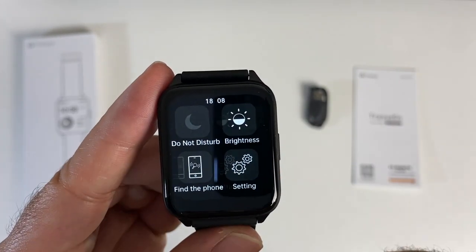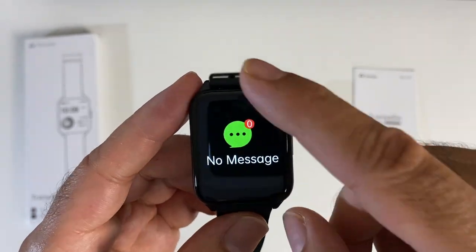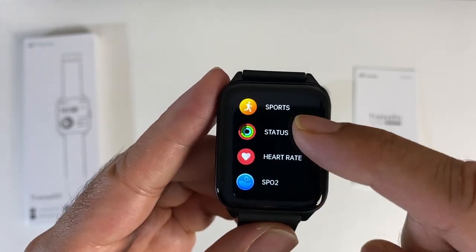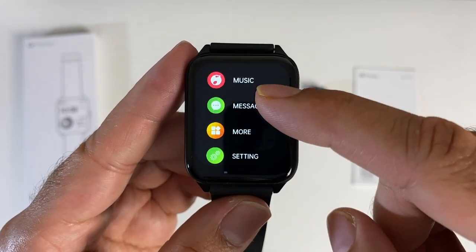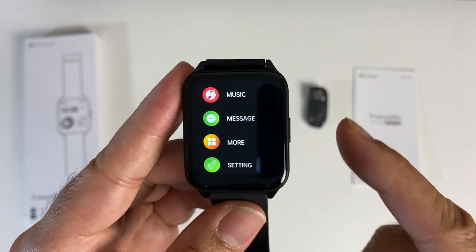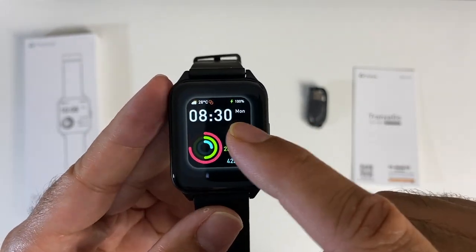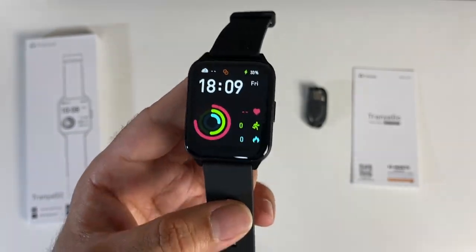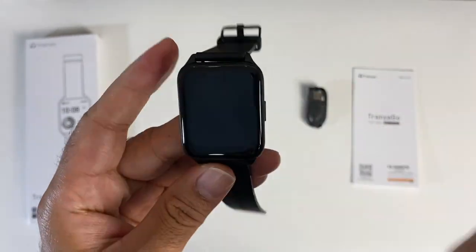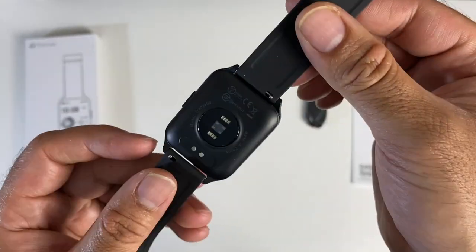Swipe down for quick toggles including brightness settings. Swipe up for notifications — read only, pushed directly from your phone. Swipe to the right for all your apps: sports, status, heart rate, SPO2, sleep, weather, music, messages, and settings. Under 'more' you've got stopwatch, countdown, flashlight, and find the phone. Keep the centre pressed to change watch faces — there are a handful pre-installed and you can download more from the smartphone app. Note: this watch does not support Bluetooth phone calls, and it does not have built-in GPS so it uses your phone for location services. Quite affordable — the big screen Trania Go smart fitness watch.